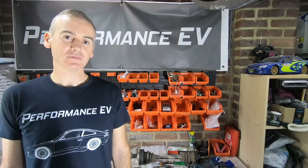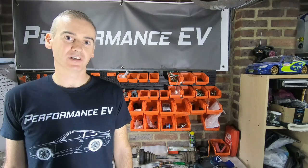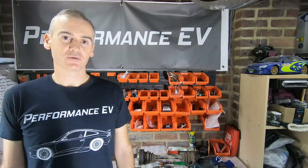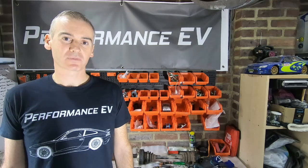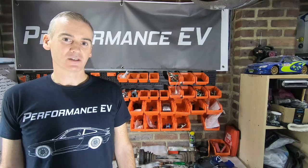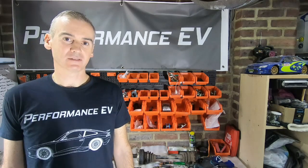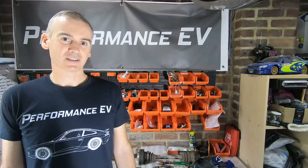Hey folks, welcome to the channel. For those of you new to the channel, this is my project to put a Nissan Leaf motor into a Porsche 911. Over a few videos we've started to explore how we're actually going to fit that motor into the Porsche engine bay. As you'd have seen in the last one, while there's plenty of space in the engine bay itself where we want to fit the motor — which is where the gearbox used to be — there's actually a lot less space. It's a lot more confined and was very much built around the sights and shapes of gearboxes that were supposed to fit there. So we're going to have to get a bit creative with how we make this work.